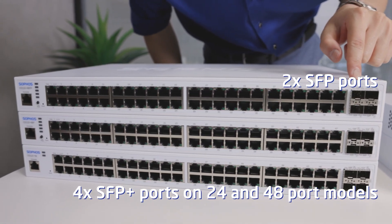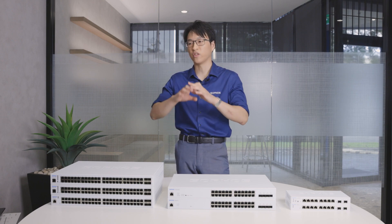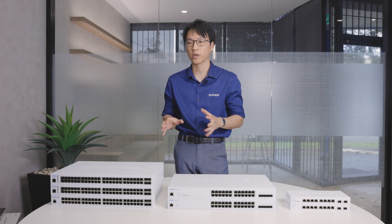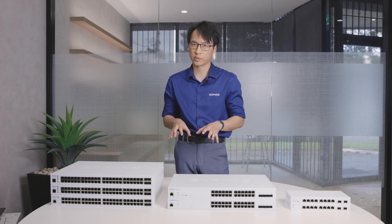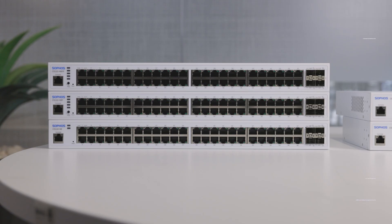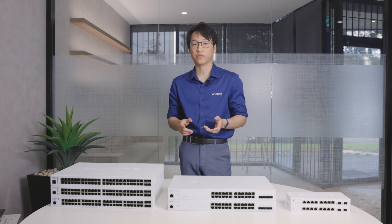In terms of managing the switches, it's really easy using Sophos Central — the management console that Sophos provides for their entire network infrastructure. From there you can also manage your XGS firewalls, your APX access points, and even all your endpoint licenses such as Intercept X. If you're not looking for that central management experience, you can plug into the communications ports on the sides of the 24 and 48-port models and manage it locally via CLI, SNMP, or local web management.